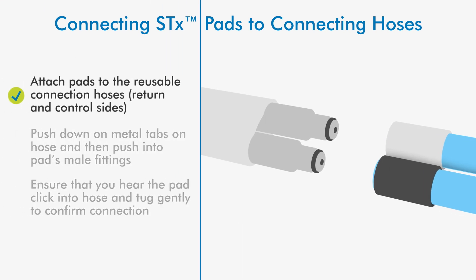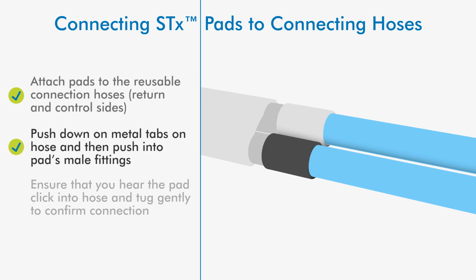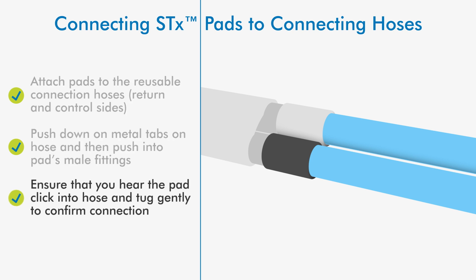Attach pads to the reusable connection hoses. Push down on the metal tabs on the hose and then push into the pad's male fittings. Ensure that you hear the pad click into the hose and tug gently to confirm connection.